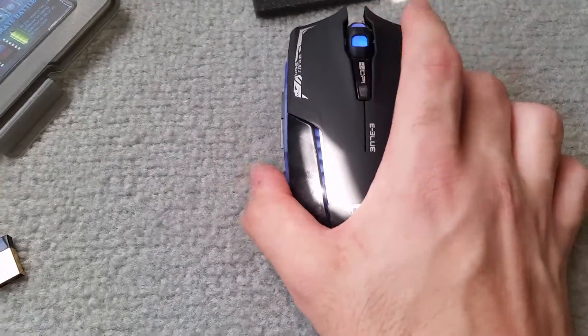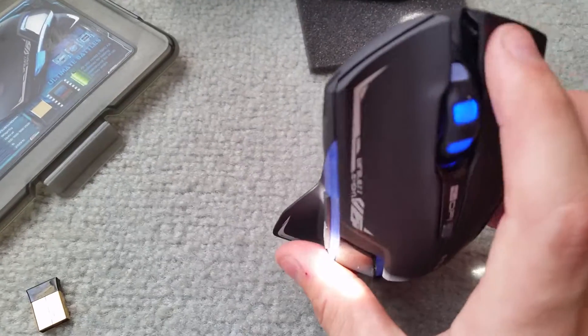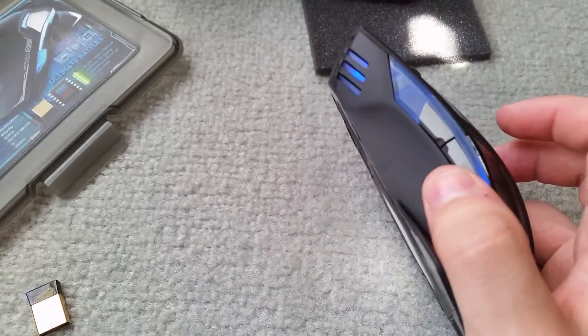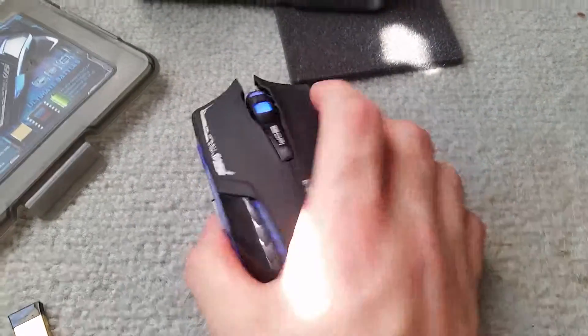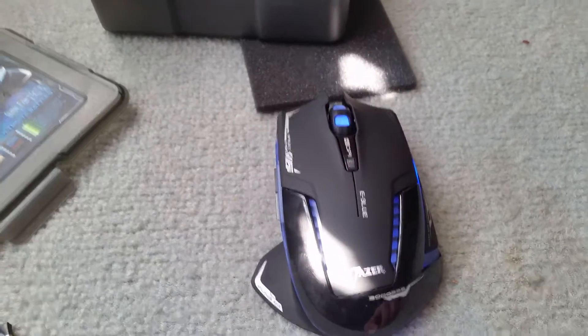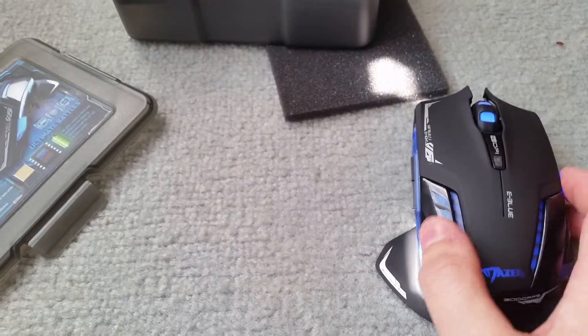It has the Maze logo, E3 Blue branding, and the DPI switch which flashes depending on what setting you're on. There's the mouse wheel which looks sort of cool because it goes from edge to edge, and there's the lighting. That's the unboxing of the Maze E3 Blue Type R. If you have any questions or comments, let me know and I'll try to answer them. Thanks, bye.